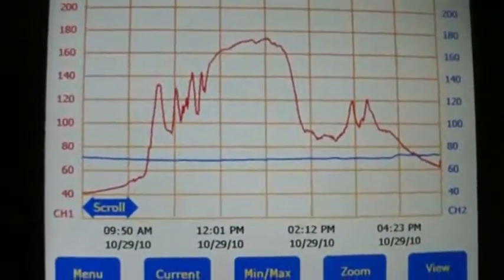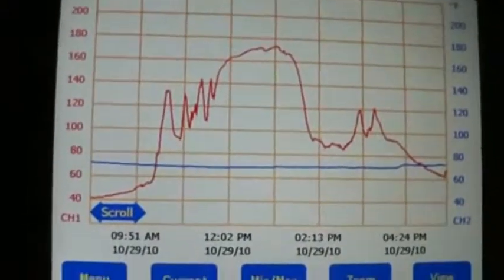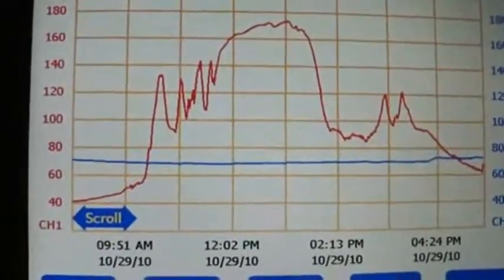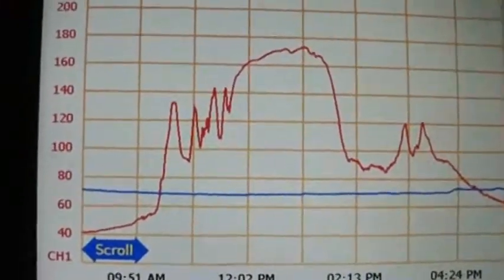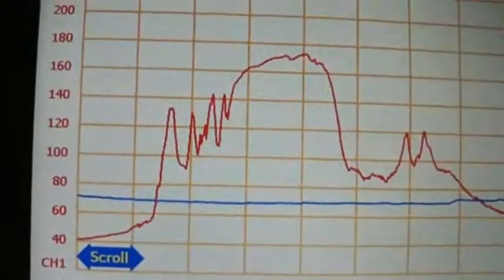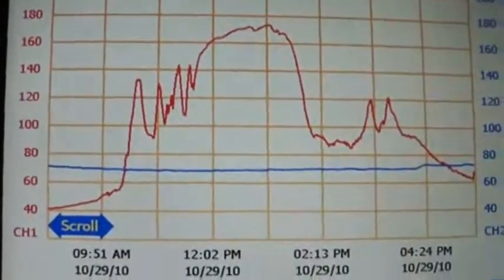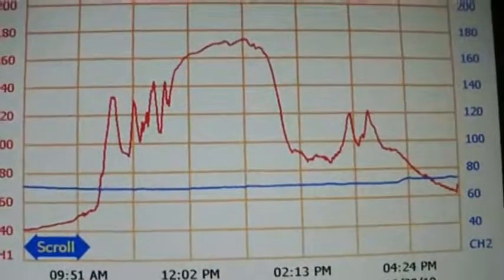Hello. This is my new data logger. I just hooked it up to my solar collector. This is one of the first days I've had it running. It's a nice sunny day today. The red line is inside the solar collector at the top manifold, and the blue line is recording in the house here. I just thought I'd show you that.